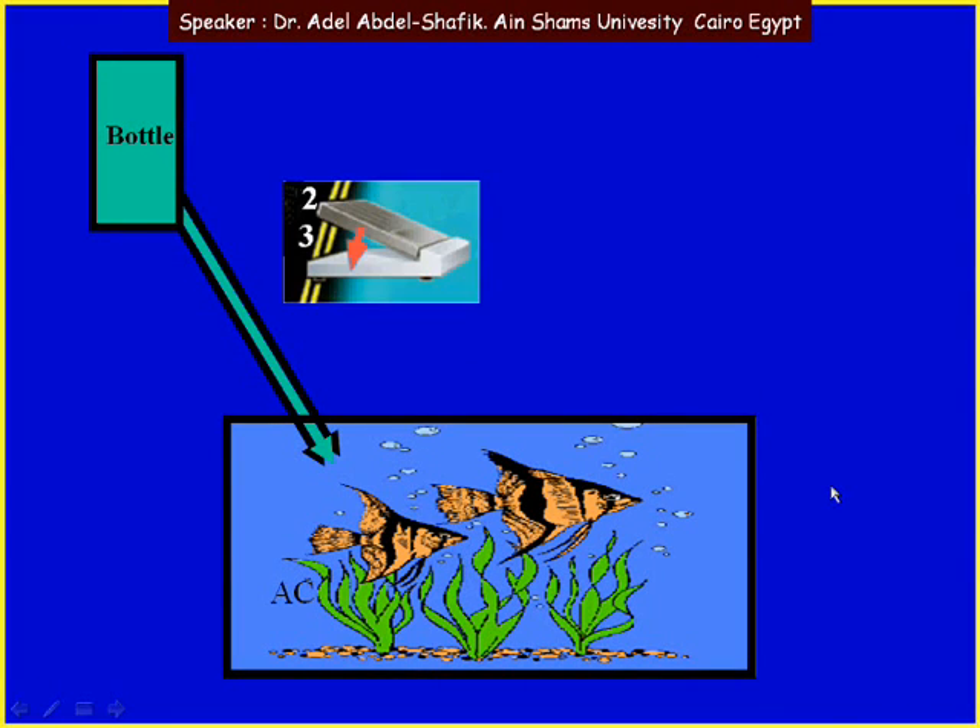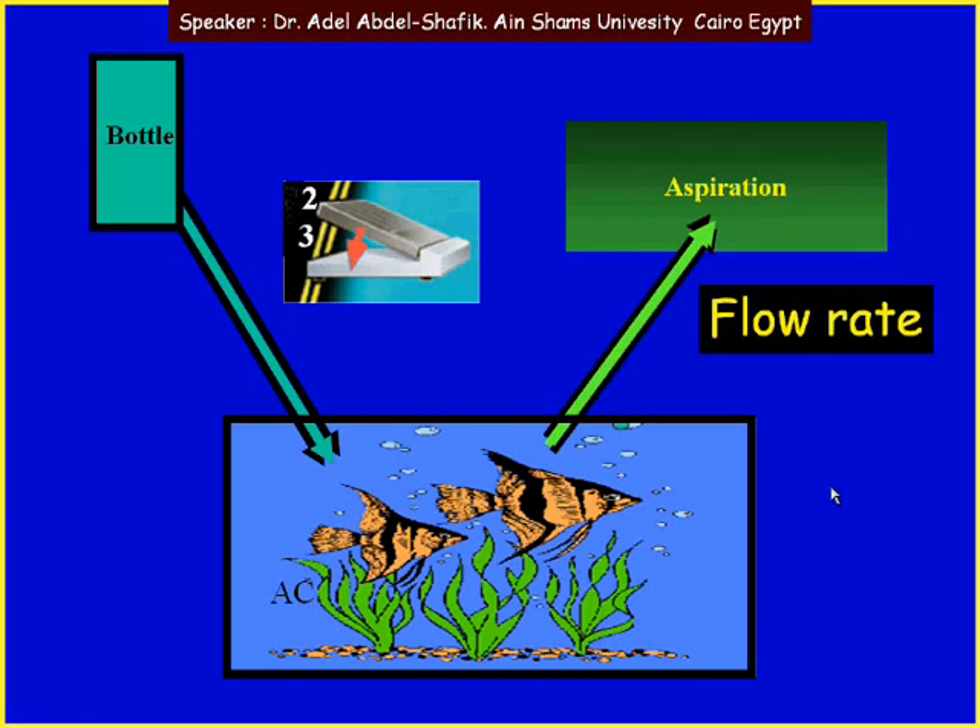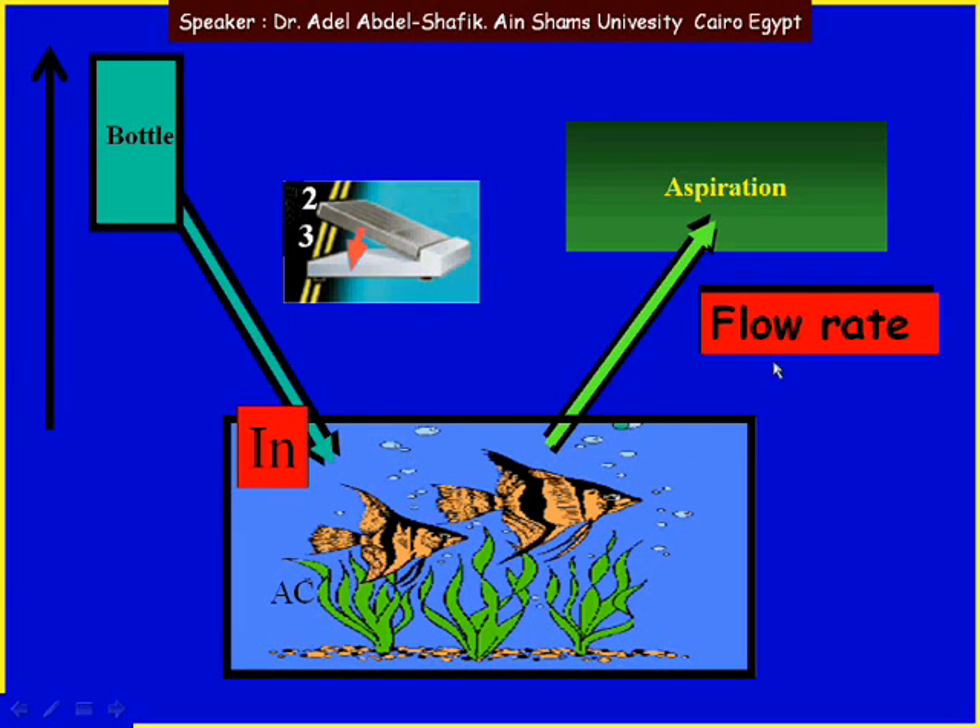If you depress your pedal to position 2 or 3, the pump is functioning and aspiration is going on. So we have fluids coming out from the anterior chamber, and as fluid comes out, more fluid will get in from the bottle into the AC. We have fluid coming in depending on the bottle height and fluid coming out depending on the aspiration flow rate. High flow rate means fluids come out quickly; slow flow rate means fluids come out slowly.